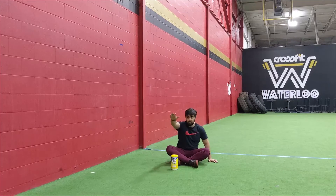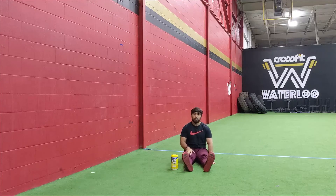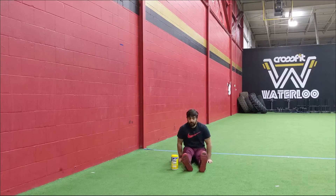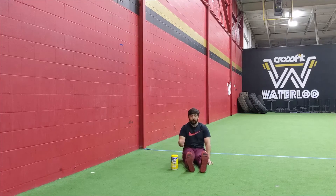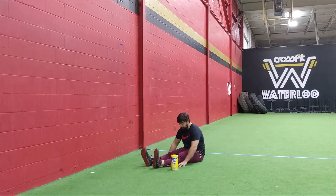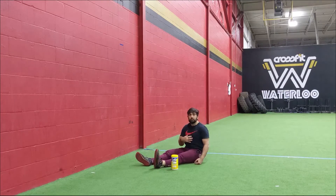Focus on one leg at a time for the leg lifts. Keep that core tight, lift that leg over the object, and bring it back. Go for eight reps, then switch to the opposite side. To make it harder, bring your hands in; to make it easier, hands further back. The focus is to get that core engagement and hip flexor engagement.